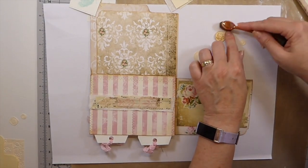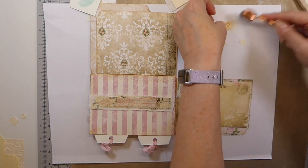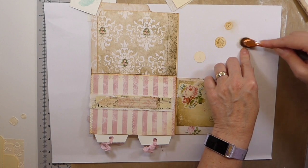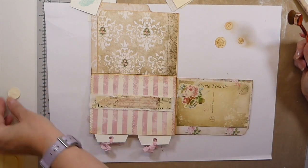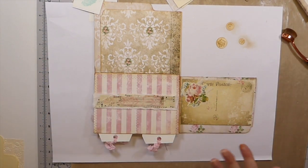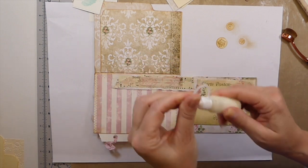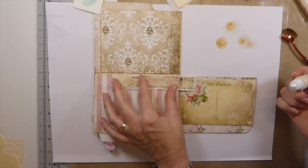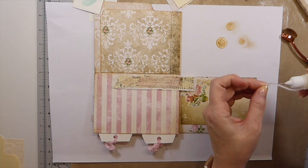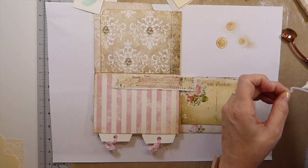I'm just going to distress these to pull those details out a little bit more. I've got three set to the side that we may add here and there. Let's go ahead and use that strong glue. I'll try the art glitter glue — it'll probably hold that paper — but actually I better stick with the fabric tack just to make sure.